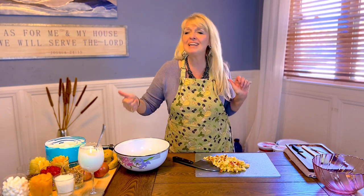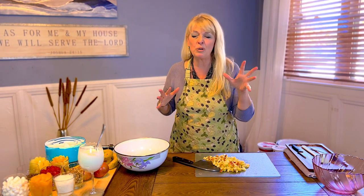Welcome back to Stir It Up! We are here today getting ready to make some easy peasy, fast and easy, fantastico fruit salad. Actually, it's a fruit ambrosia. Don't let the word fool you. Matter of fact, I may just change it to ambrosia on my original recipe.